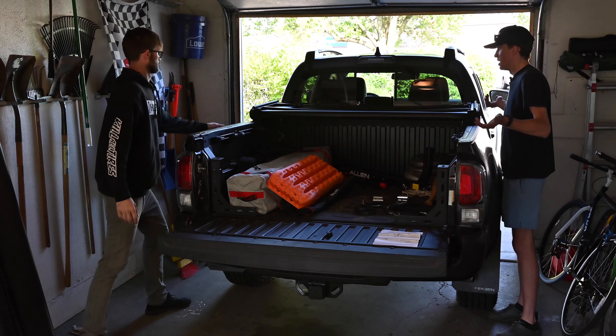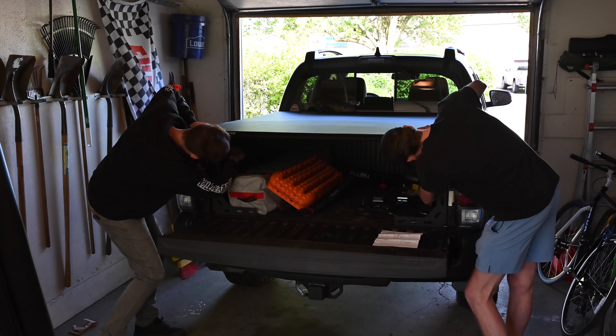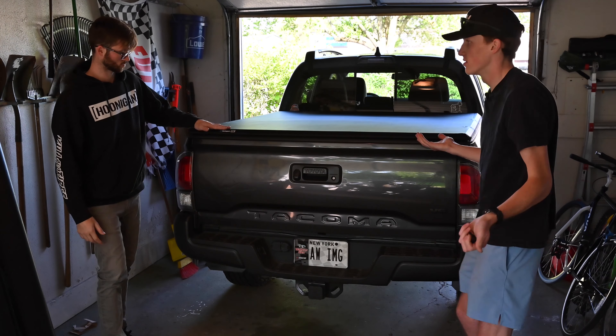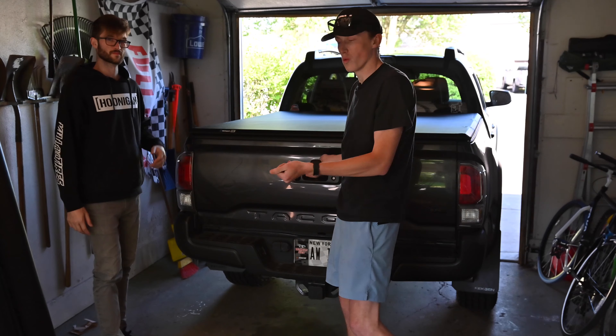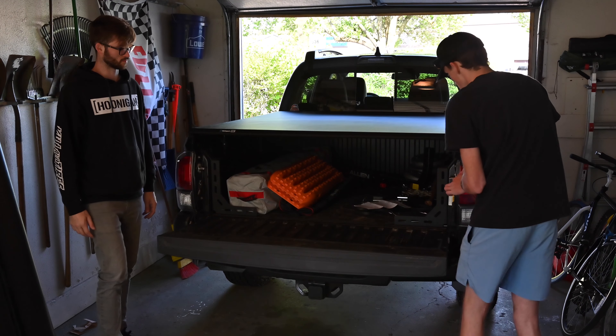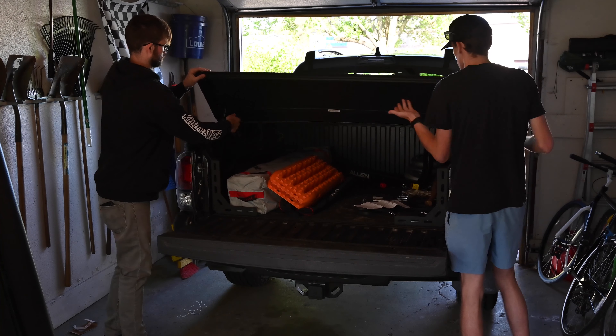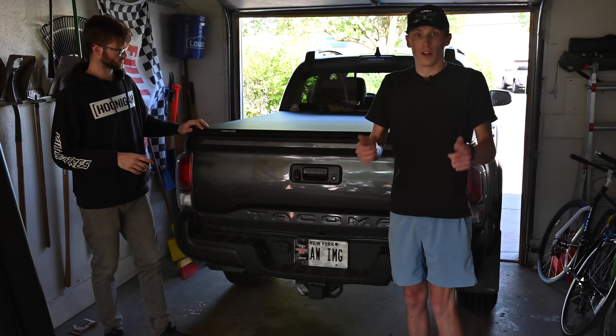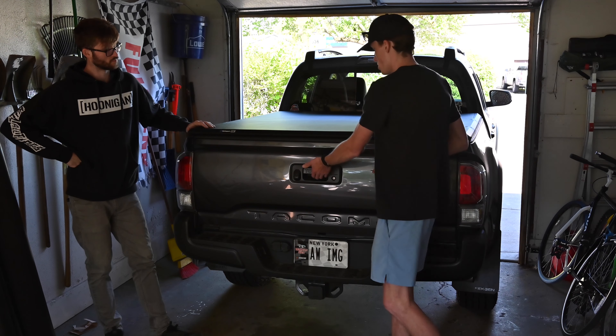We got this thing installed, super simple. We'll show you how it opens and closes right now. You could do this by yourself, but it's really stiff — obviously it hasn't broken in yet. We have it nice and tight and sealed, and then it's as simple as pulling these levers down and folding up, and that's it. You're literally done and you can go ahead and close the tailgate. That's pretty solid. And when you want to go ahead and open it, drop the tailgate, flip up — it's that easy. Pretty impressed.